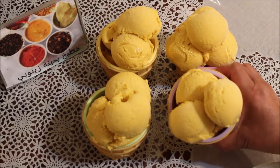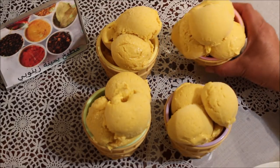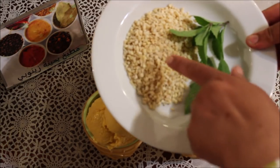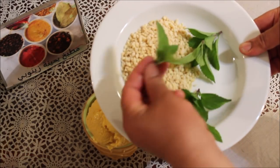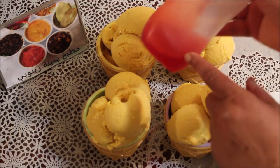حطيت الكريم جلسين. حطيته كيف هكا. عندي شوي من المنظر وشوي من السرعة. عملت شوي من السرعة.